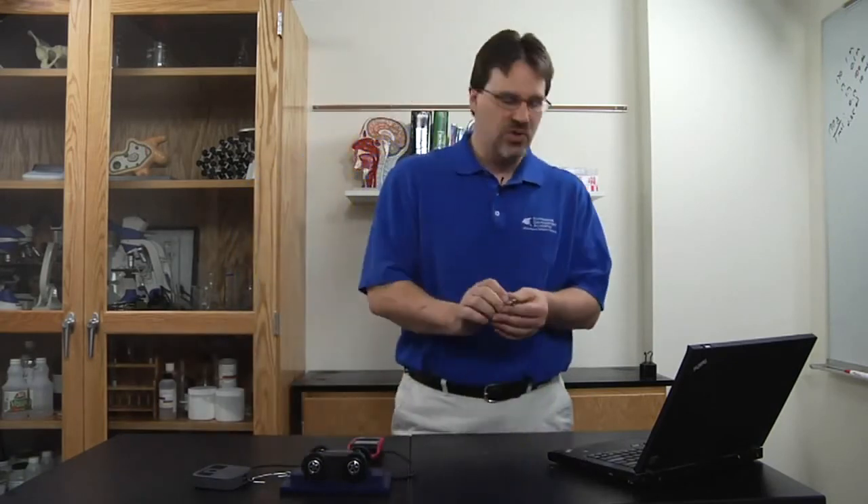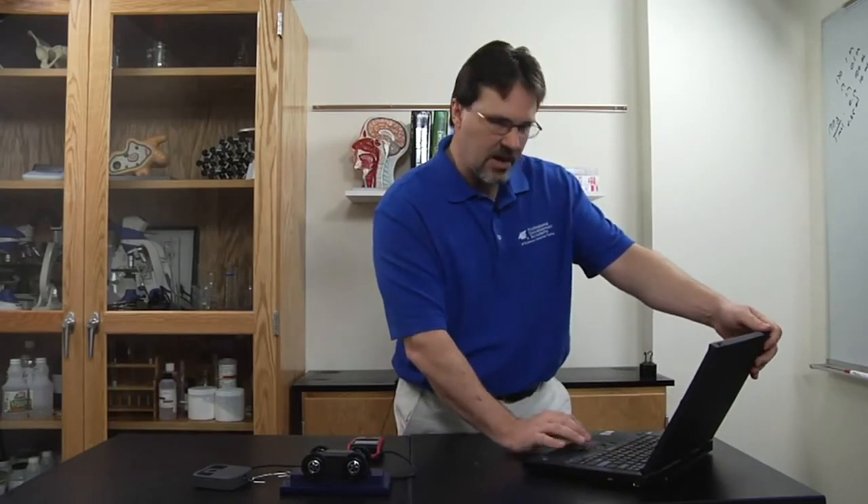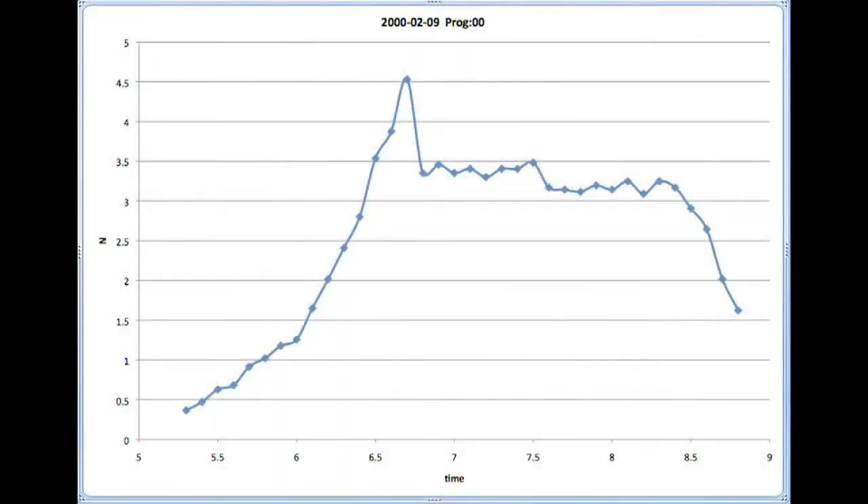I then remove the USB drive and insert it into a computer. Then I open it using the red software that came with the device, and it will display a graph of the force recorded during the experiment.